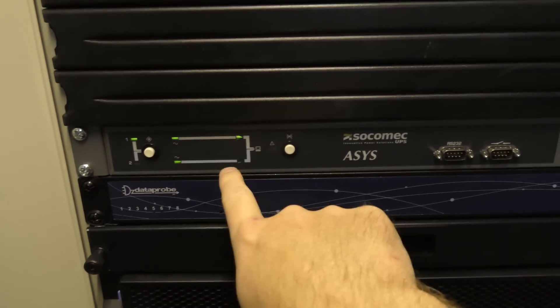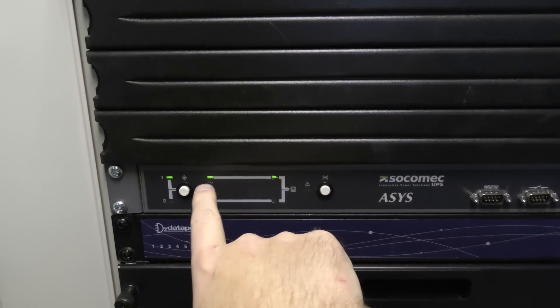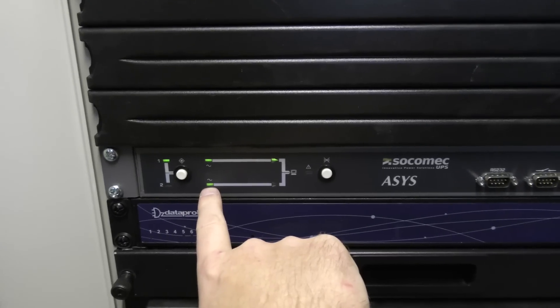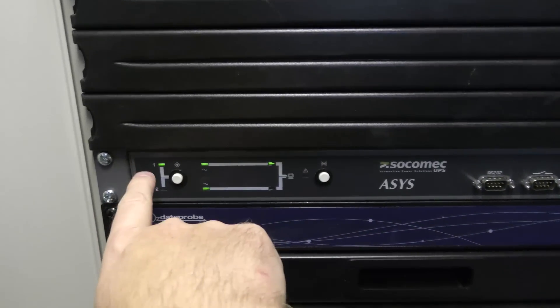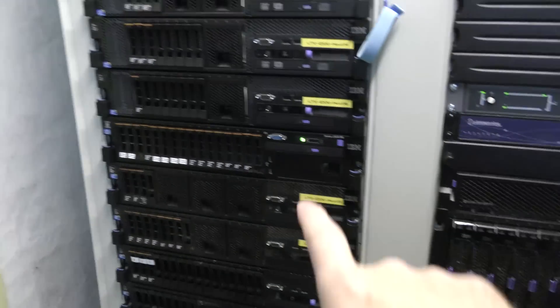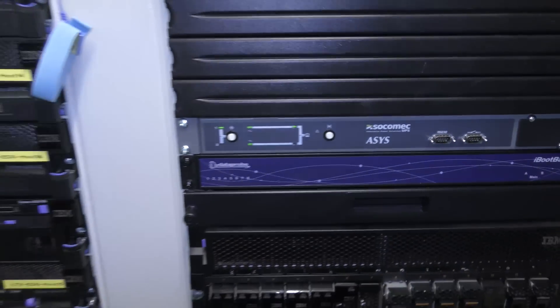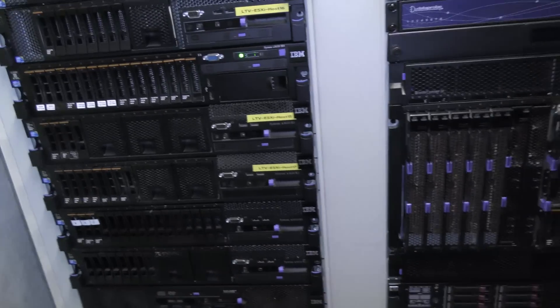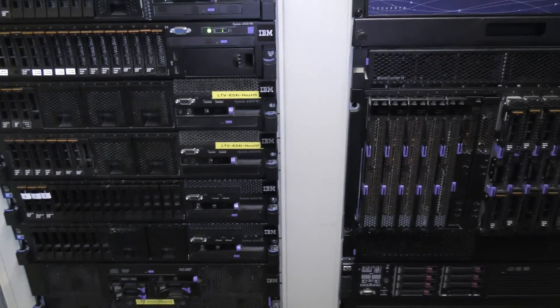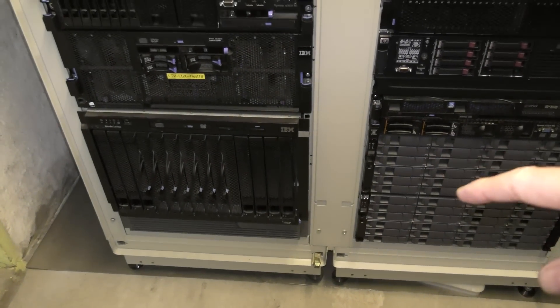The transfer switch tells us we have good power on input one, which is the battery backup, and good power on input two, which is the grid. We are running from number one and powering one server, the NAS, and a couple of switches. I tried this before and it didn't last very long — and we just heard the UPS kick on, which was unexpected.